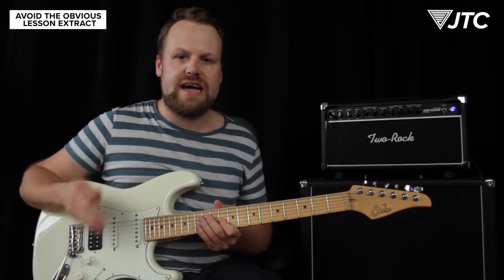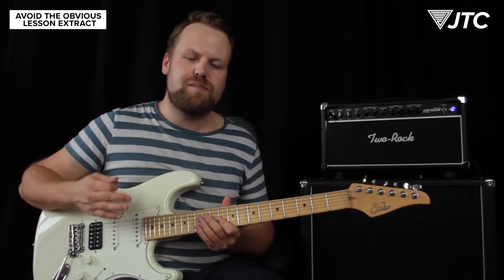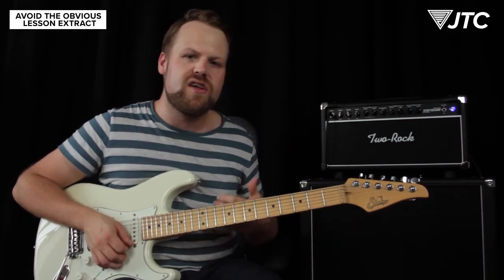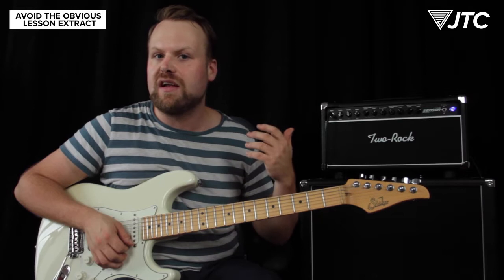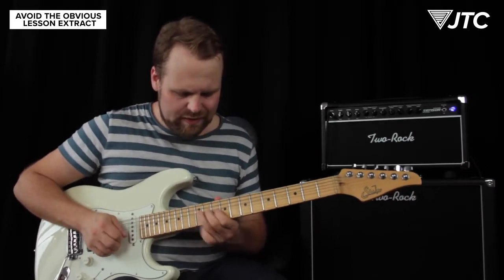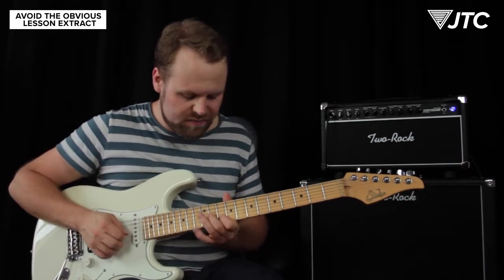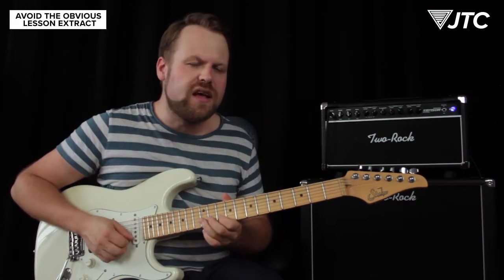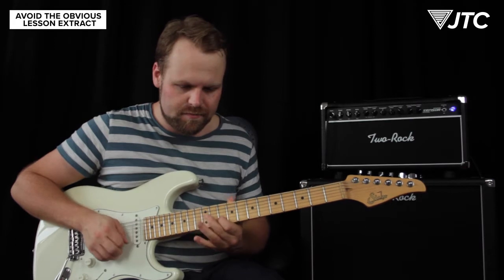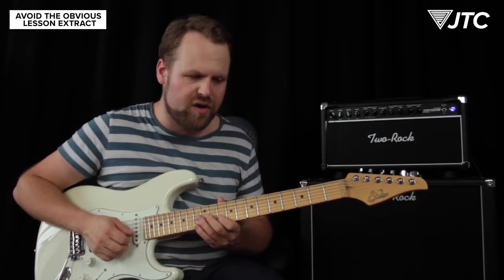Now these kind of licks work absolutely well, they sound good, but to spice it up a little more I love to combine the releases of the bending with, for example, some little slides. What happens here is I bend up the note, and instead of just releasing it again, I sprinkle in this little slide in the process of releasing.